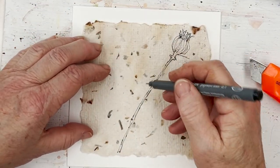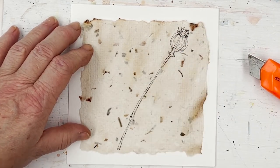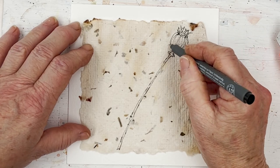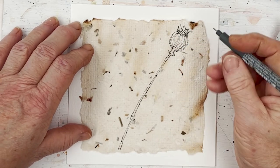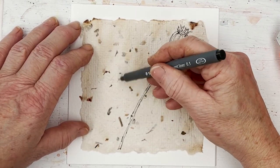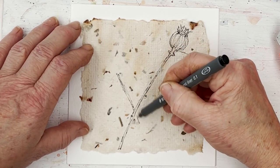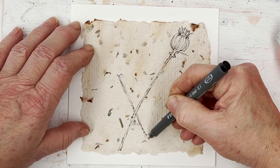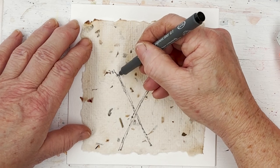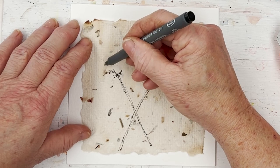So now I'm going to draw the design on here. I started off with the opium poppy head and I'm working with a Stettler pigment liner — this is point one. So that's the first one and then we'll put another stalk in here. I wanted to try that off camera first because I wasn't sure if the pen was going to work on this paper, but it does — so that's okay.